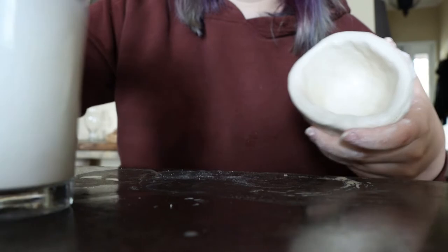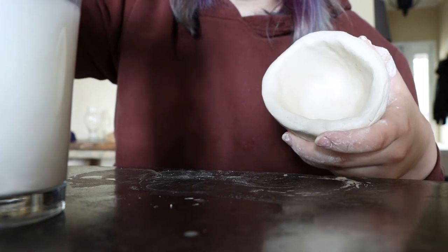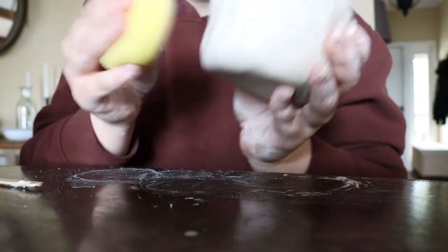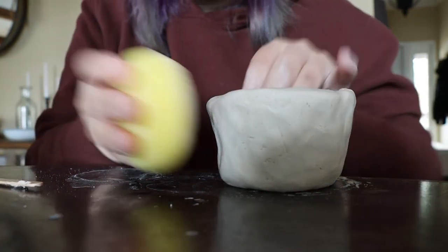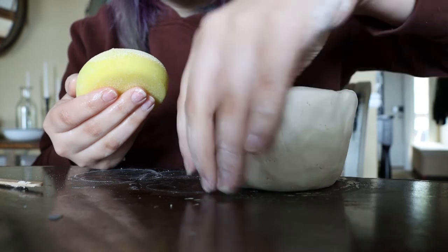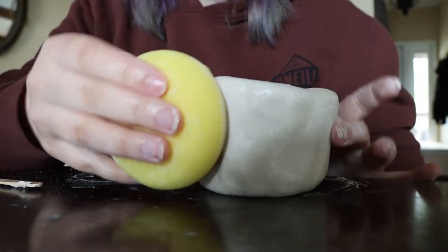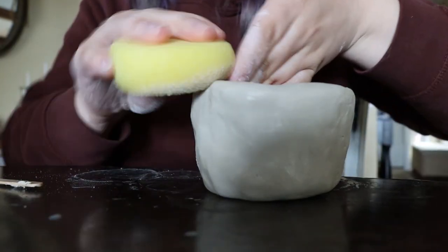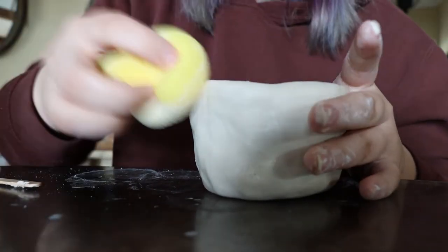I'm going to take my sponge, put it in the slip a little bit, bring it out — you don't need it soaking, just a little bit damp — and then take away some of this texture. You can already see how it's smoothing out. Just be very careful; you might want to let your air-dry clay dry just a little bit before this step so it can hold and have some integrity while you're pushing against it. If it has a little too much give, I like to support it from the inside and then gently wipe from the outside, so I'm not losing the nice shape of my pot.